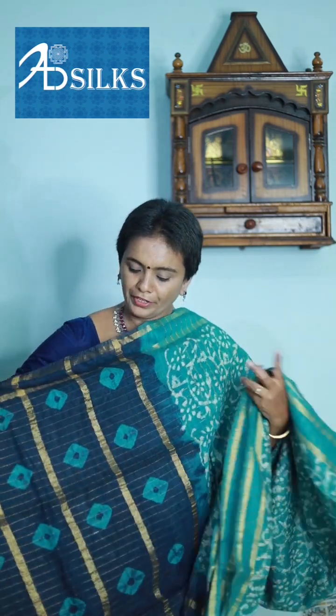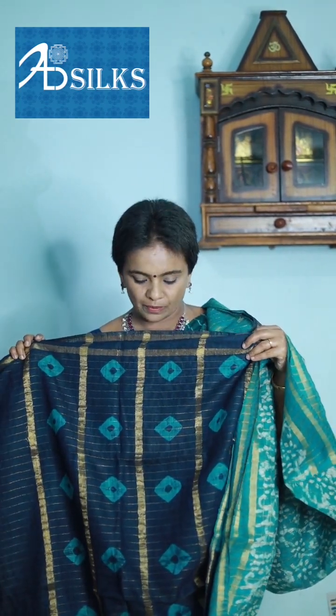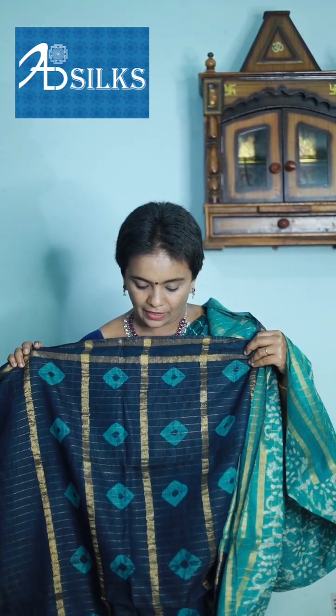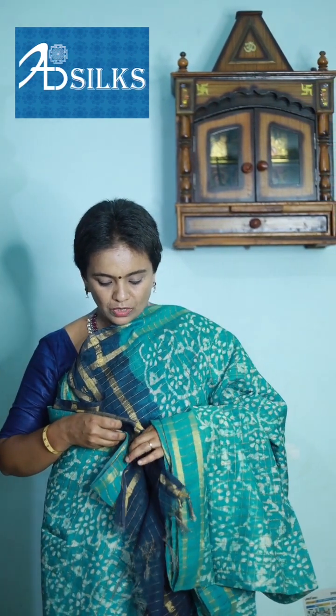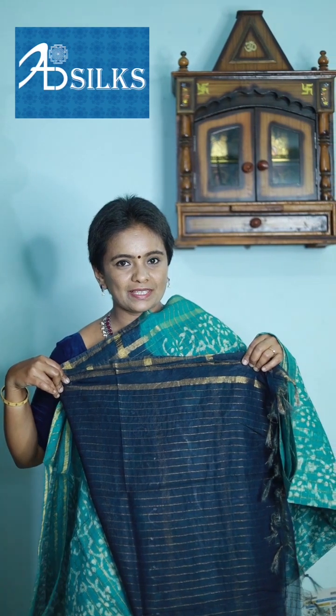Emerald green with dark blue color combination. Body of the saree with block prints and checks in golden color threads. Pallu in dark blue color with scattered blocks all across, and stripes in golden color threads. Matching blouse in dark blue color with golden color thread stripes running across it.